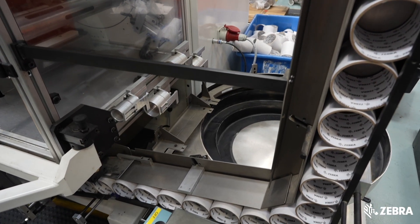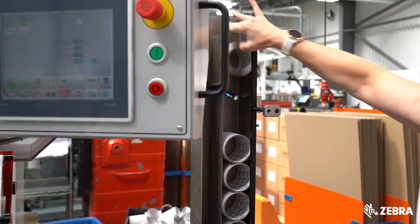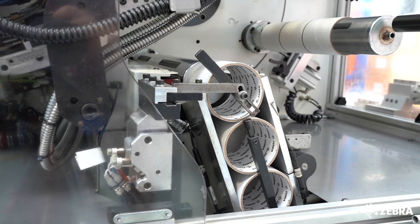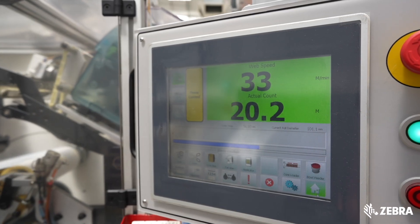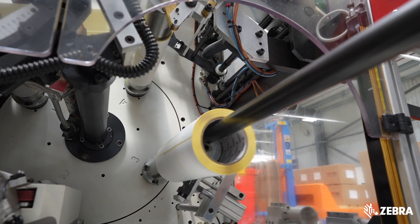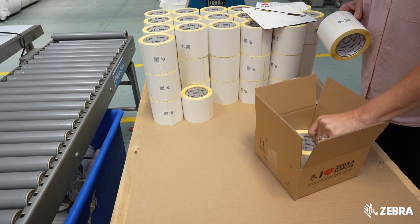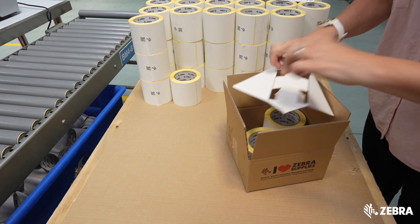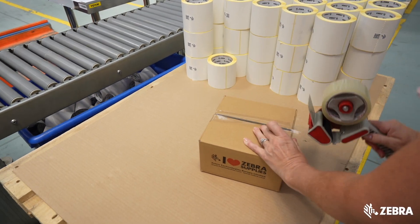The turret rewinder can count and wind multiple rolls at a time. Cores are fed into the machine and glue applied to the core to secure the end of the roll. It then winds and counts the labels precisely, cutting and sealing the roll ends when complete. Rolls are then labelled on the core with the relevant details and are secured in boxes with inserts to remove the possibility of damage to the chips during transit.